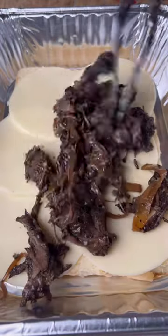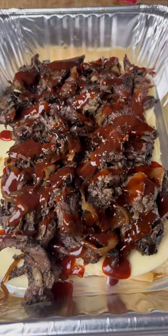Let's assemble our sandwich using provolone cheese, smoked beef, barbecue sauce, and gouda cheese.